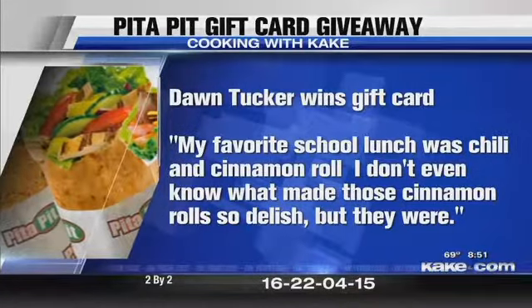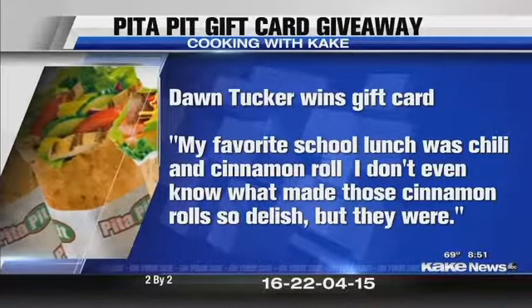Feel free to chime in on our Facebook fan page. We're going to have another giveaway with Pita Pit tomorrow morning on the morning show, so keep on the tastiness and the freshness. We're so glad to have Emily and Taylor here this morning, and we'll be right back with more right here on Good Morning Kansas.